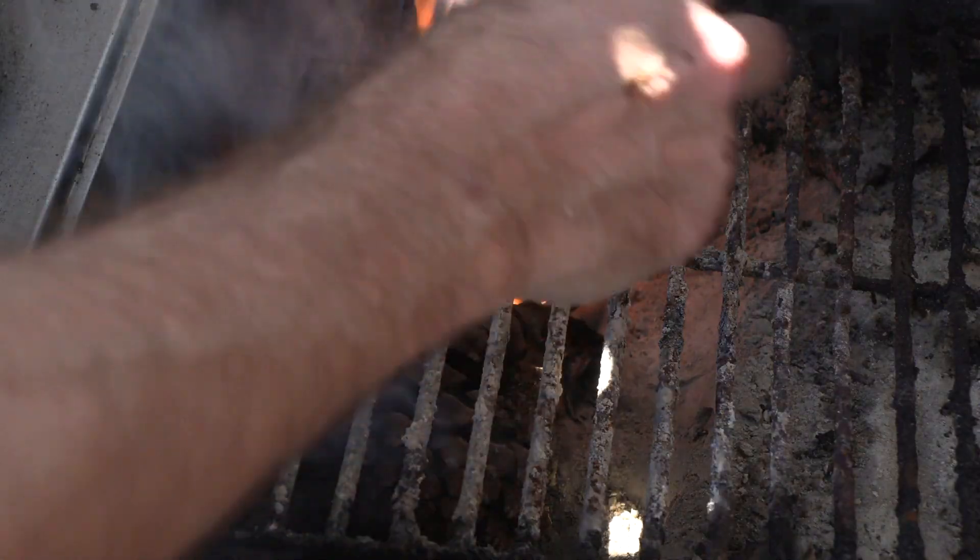We're here in the Out and About barbecue shack. We're using Kingsford Mesquite today — it creates a lovely smoke.